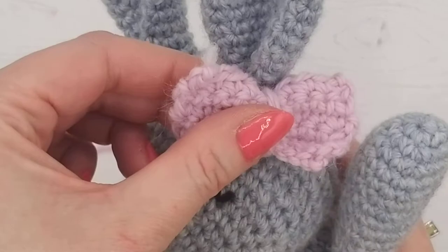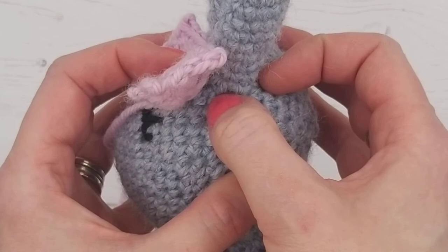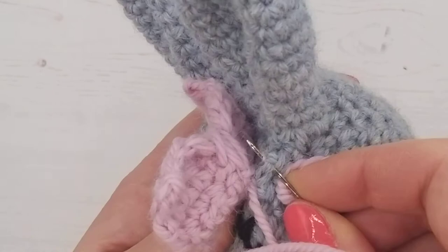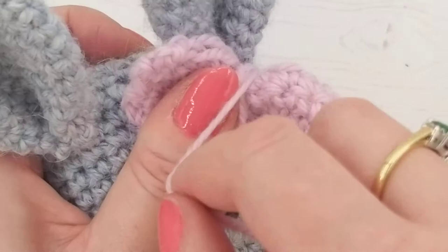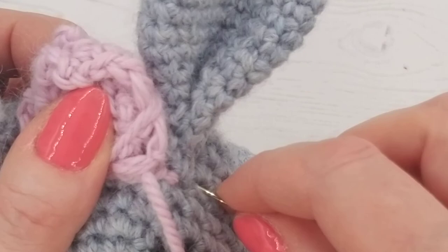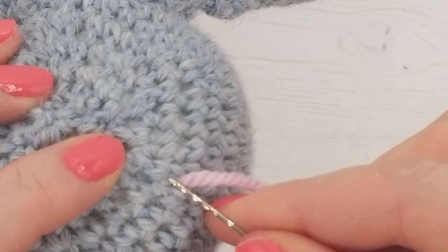Now all we're going to do is sew the bow onto our bunny — wherever you think looks pretty. I'm going to sew it on the head here; if you're making the boy version, just sew it below the neck. Do quite a few stitches to make it nice and secure. Do lots of knots through that back part — we're looking for it to be nice and secure so it doesn't come undone. A few more stitches, then go in there a couple of times, pull and cut at the surface. There you are — your beautiful bunny bow! I hope you enjoyed that video.